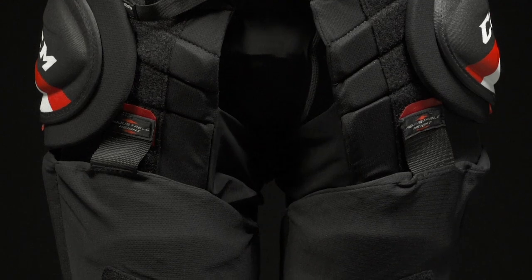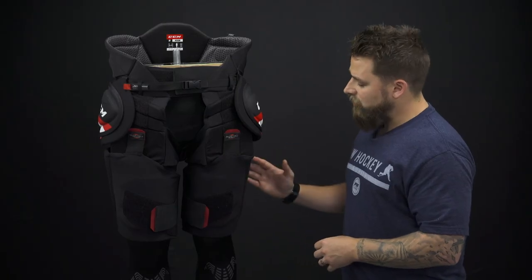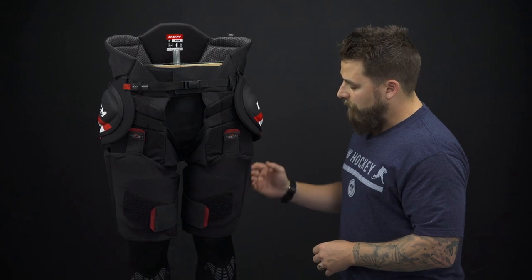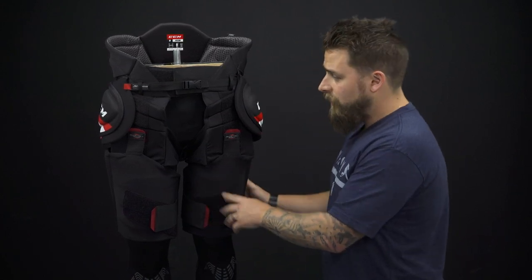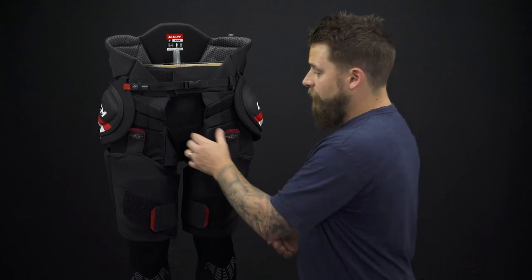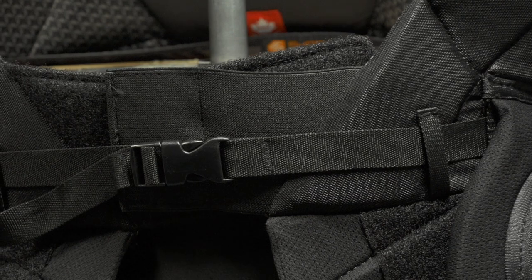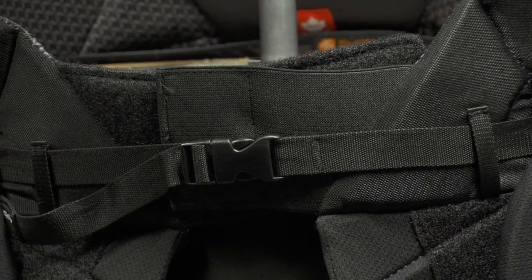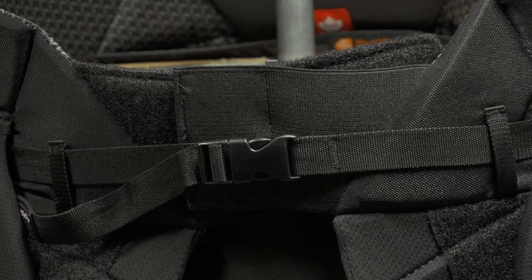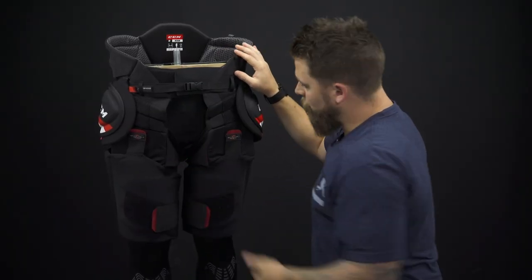Down low, we have anatomically shaped molded thigh guards with good segmentation along the side with foam and plastic insert reinforcement — nice, solid, full coverage. On the front side, it doesn't have suspender buttons, but it does have a great Velcro system with a nylon belt so you can really dial in that fit to your body shape. There's also a stretch gusset down through the center, helping with mobility.